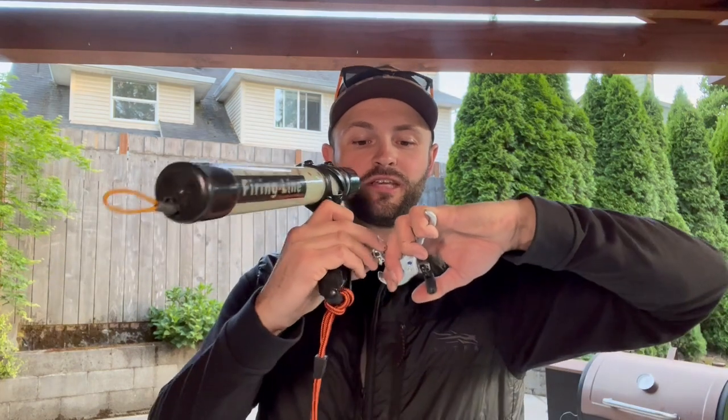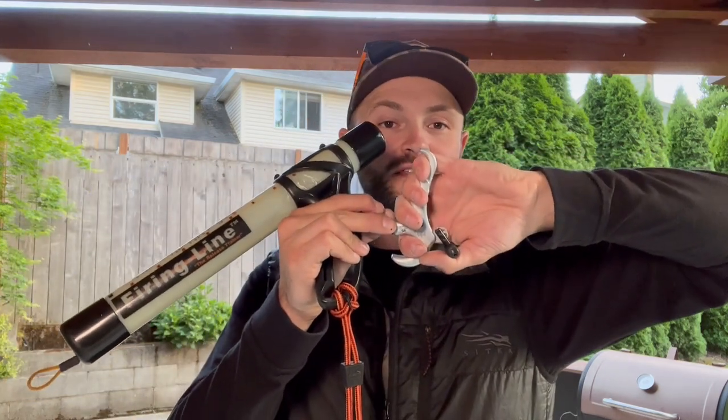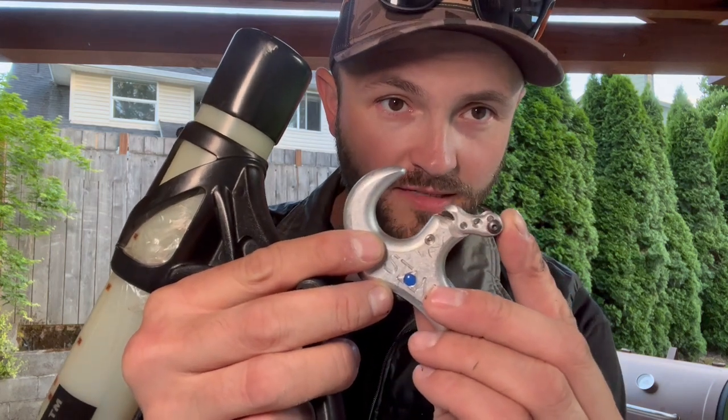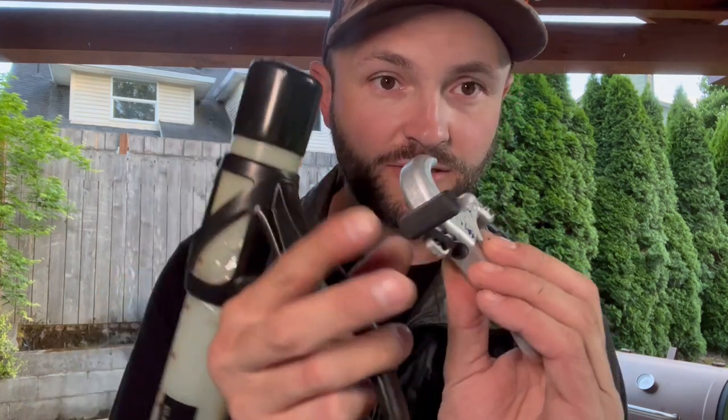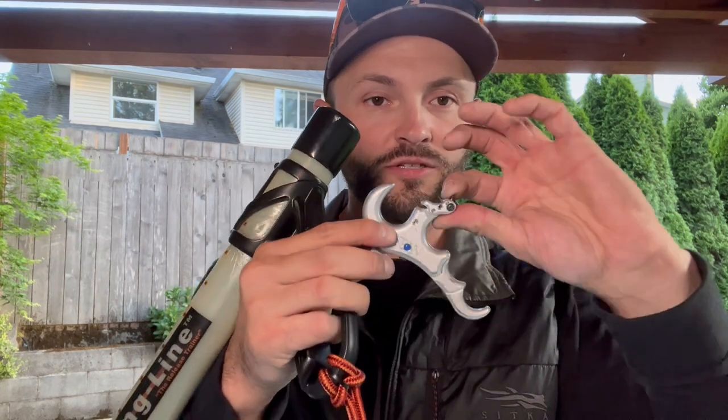It has a safety on it. The trigger here, or the thumb knob — when I push that, it engages the hook and keeps it from firing. This little black piece under here: as I hinge the release back, that black piece presses against the set screw from under here, which is how you set the travel on the release. And as that presses it, that makes the hook clear the sear — or the sear clear the hook, however you want to look at it — causing this to open.